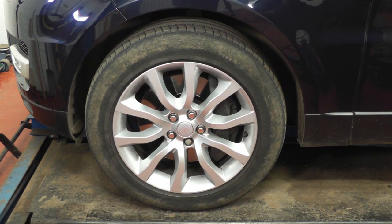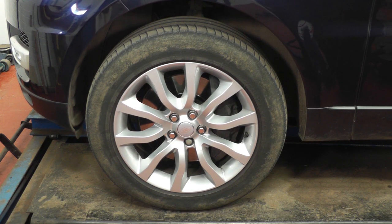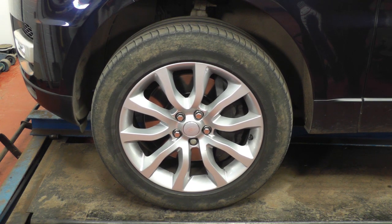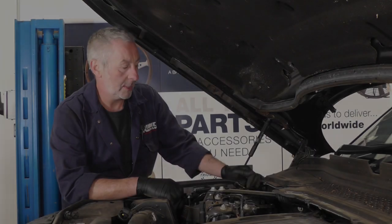To put the vehicle into safe jacking mode, we switch the hazard lights on, make sure all the doors and windows are shut, and on the key fob press the approach light and unlock button at the same time. The suspension will go up to its highest position — once like that, we're safe to jack.